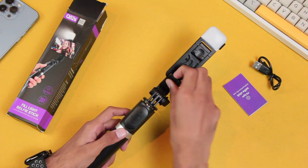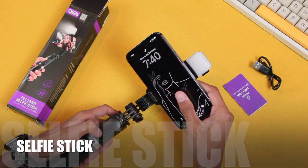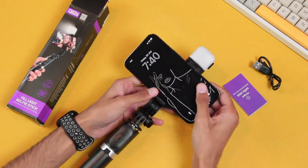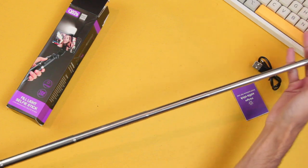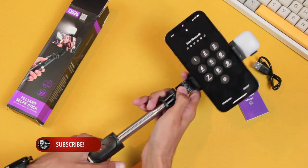After that we have the mobile holder. Let's go ahead and put my iPhone in it. And then we have the extendable selfie stick which can be extended to 104 centimeters — I'll show that to you later in the video.